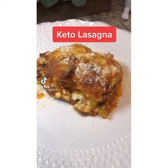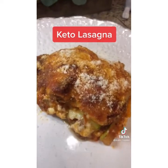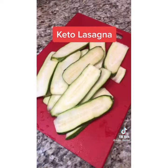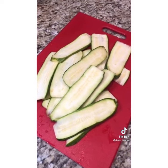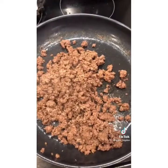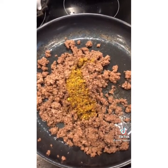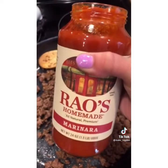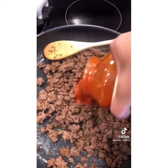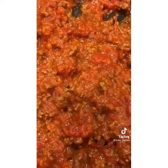Do you love lasagna but you've gone keto or low-carb and think it's just not an option anymore? Check out this recipe. Start with two zucchinis and slice them lengthwise about an eighth of an inch thick, then place in a small sprayed casserole dish. Brown one pound of hamburger, add one tablespoon of your favorite Italian seasoning, add your favorite low-carb marinara sauce, and stir. Layer half of this meat sauce on top of the zucchini.